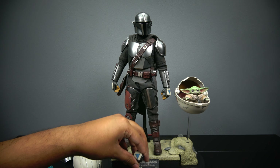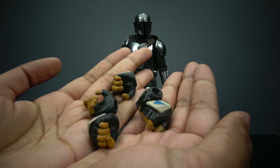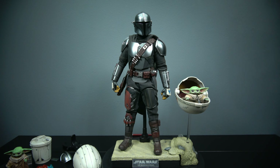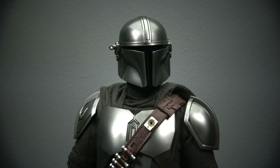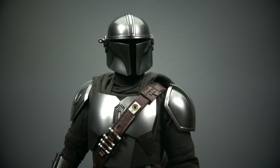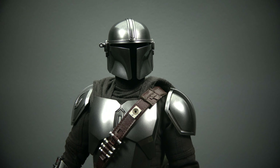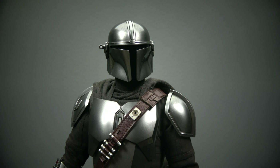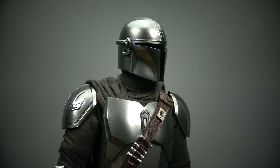Then we have the Mandalorian himself, who really looks great. There are a bunch of hands included — same hands as before, really. I wish there were relaxed hands, but for the pose I have in mind I don't need them. Let's zoom in on the details. The Mando's gunmetal beskar paint is trying to blend in with my background — I always have that issue with troopers and these types of figures.